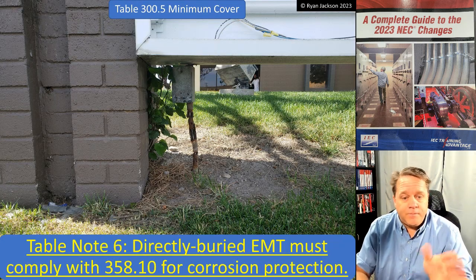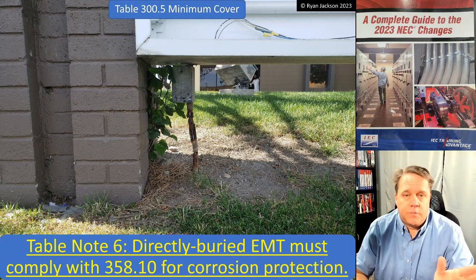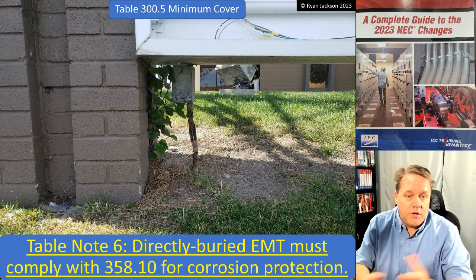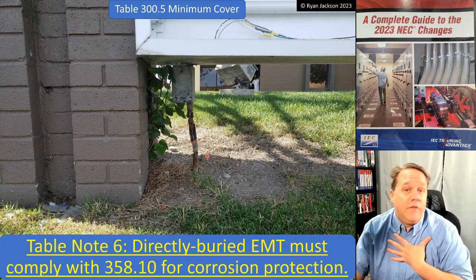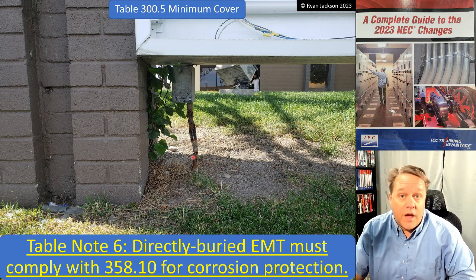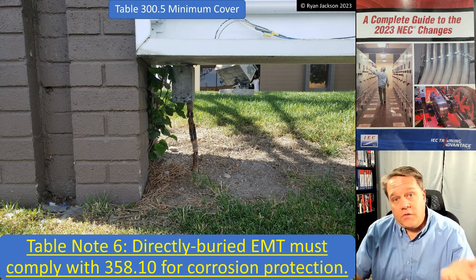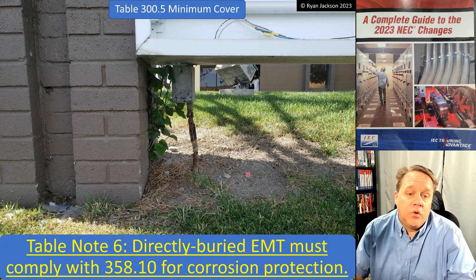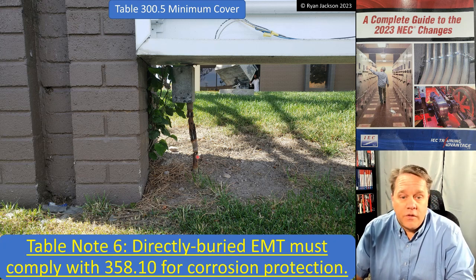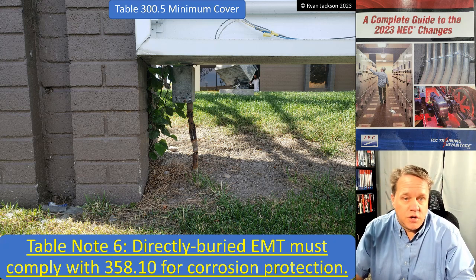A note was added to the table: direct buried EMT must comply with 358.10 for corrosion protection. Usually that means corrosion-resistant tape, like four-mil tape wrapped over it. Looking at the photograph here, you can see why unprotected EMT underground is a problem — it's gone. If you want physical protection that only steel conduit provides, rigid metal conduit or IMC would be a better solution; or if you really want EMT, make sure it's protected against corrosion.